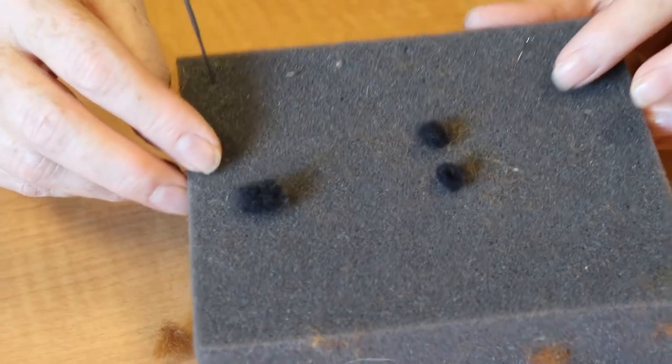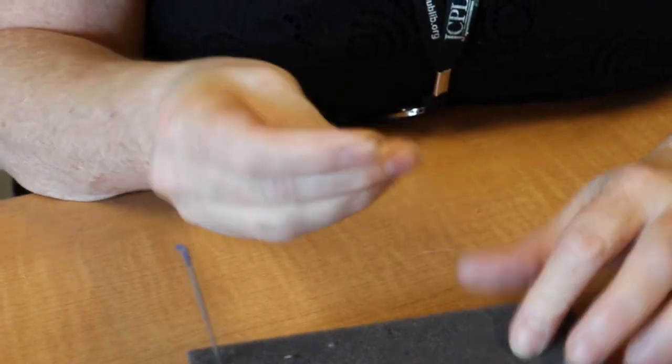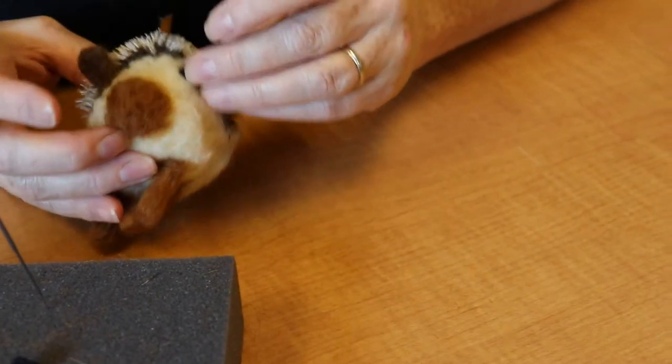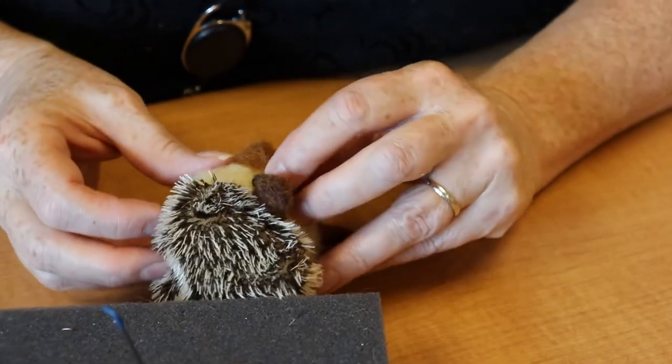For his eyes and nose, take some of that black felt batting and roll them into tiny little balls, then felt them directly onto his face where you think they'll look best. If you want to make them smaller, you can just felt them deeper into his face.